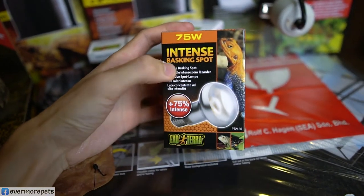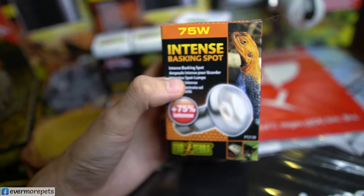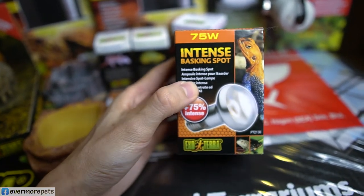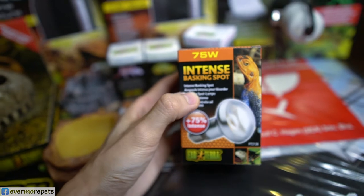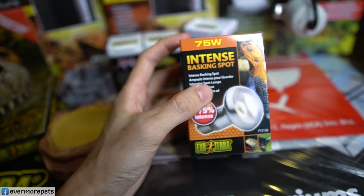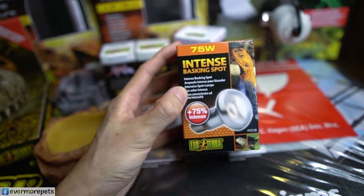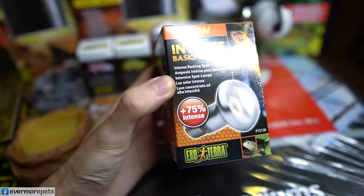Now the Intense Basking Spot — this is your typical heat lamp at 75 watts. Heat lamps produce heat, very important for digestion, especially for Sulcata and Bearded Dragons. Nocturnal reptiles that are only active at night don't need a basking spot, but diurnal reptiles like Bearded Dragons that are active all day need this. 75 watts is not too high, not too low — a very all-round wattage and my personal recommendation.